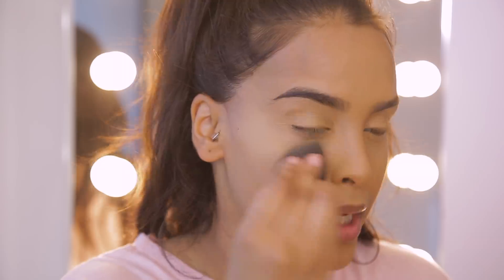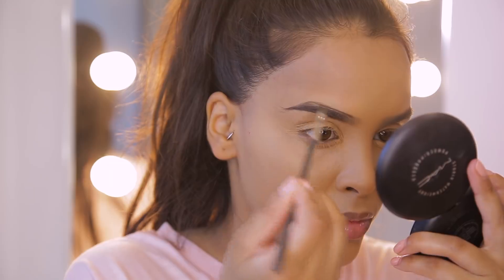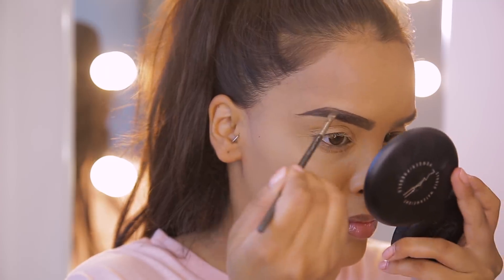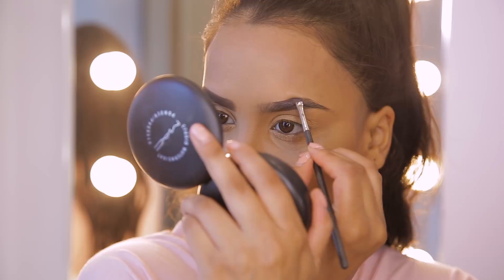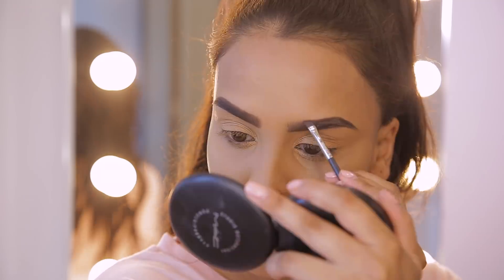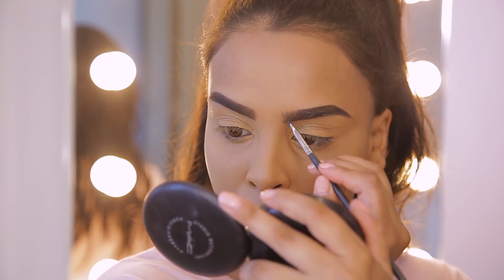We're not doing any cream contouring or bronzing today — we're going to do that all with powder. Let me fill my brows in quickly. I'm going to be using the Anastasia Beverly Hills Brow Pomade in Dark Brown as per usual, just to fill in my brows and cover all the sparse gaps.